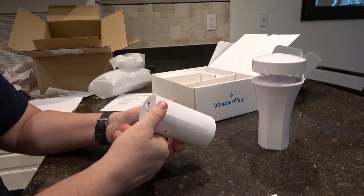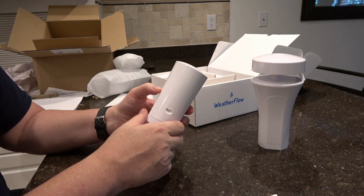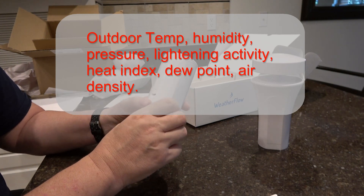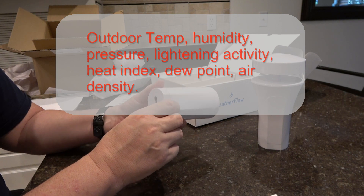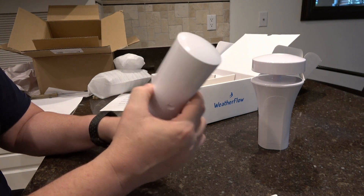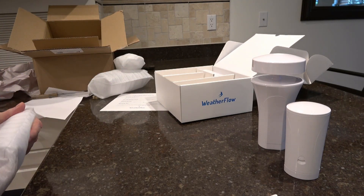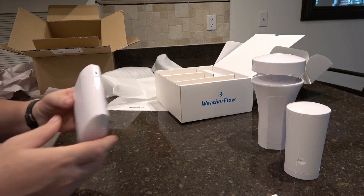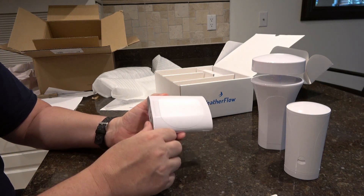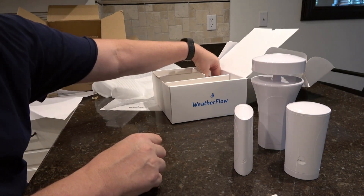This is another part of the system that you can mount remotely from the main unit. This one is for temperature — and I think it has lightning strike detection on it also, and probably humidity and barometric pressure as well. And this appears to be the receiving unit that I'm going to keep inside, as it will pick up the signals from the other two that are outside.